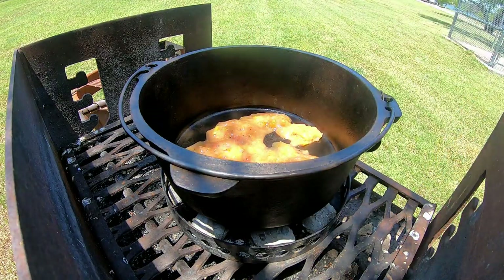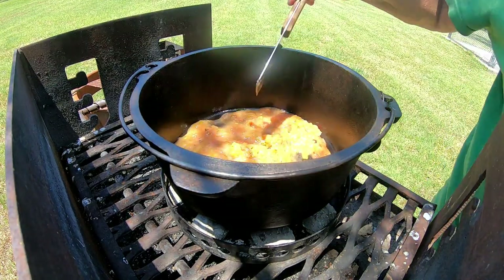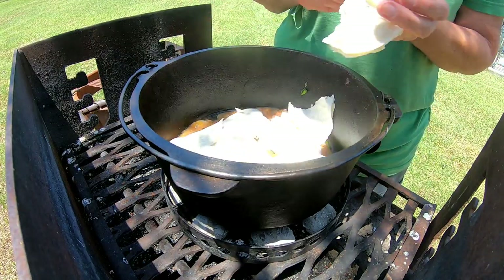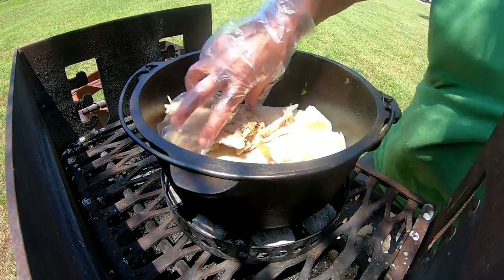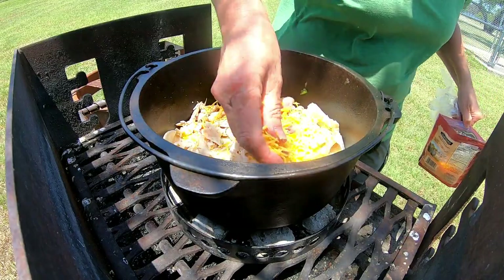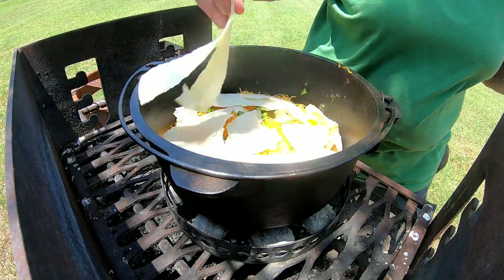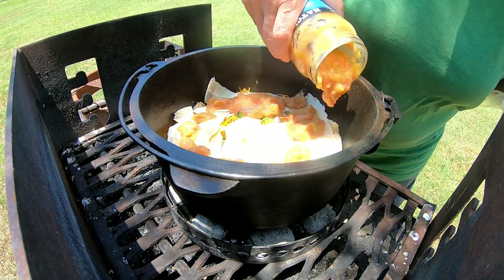I'm just gonna put a little bit of that — a little bit too much, but oh well. Then the tortillas, the chicken, and the cheese, some of the peppers, and I'm going to go ahead and put the green sauce.